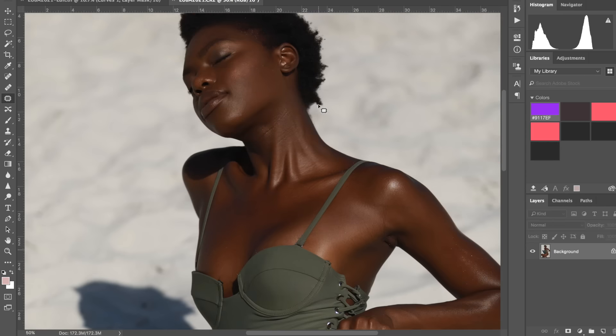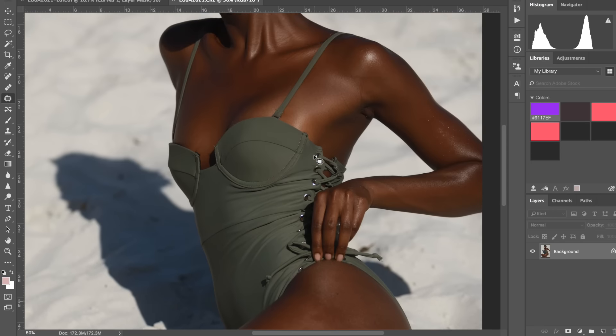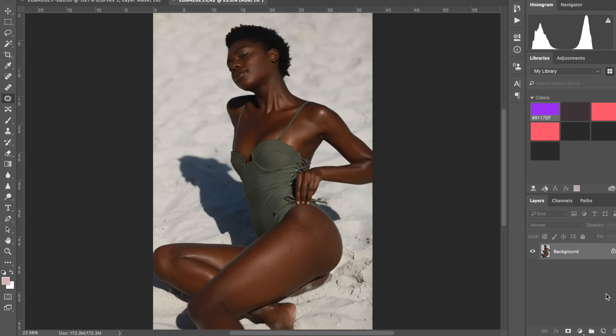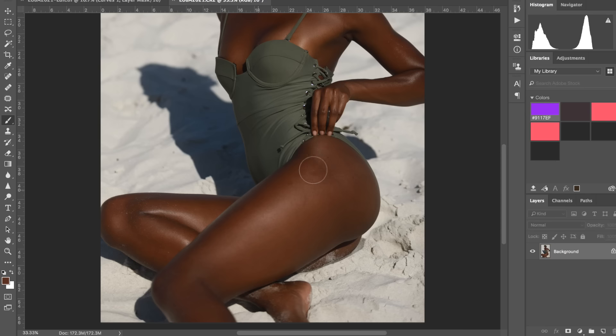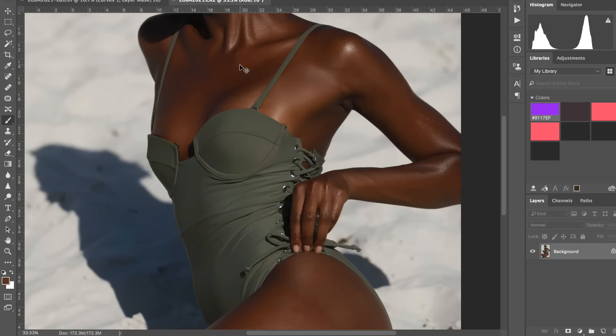Her skin is lovely and glowy — we put some baby oil on her to make her nice and shiny. Her chest area is absolutely perfect, which makes the job easier. I'm going to start by going over the skin with a normal brush at very low opacity, maybe around 1. I'll sample the skin color on her leg and just go over it to make the leg look more uniform. I don't want to use the brush at too high an opacity because it would ruin the texture, but going over it gently makes everything look uniform without killing the texture.